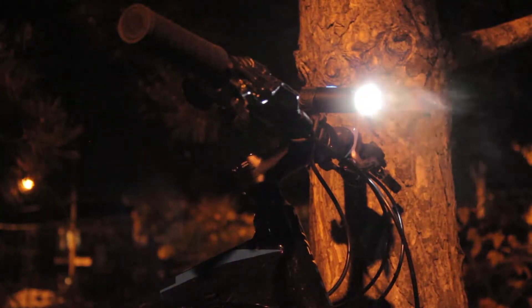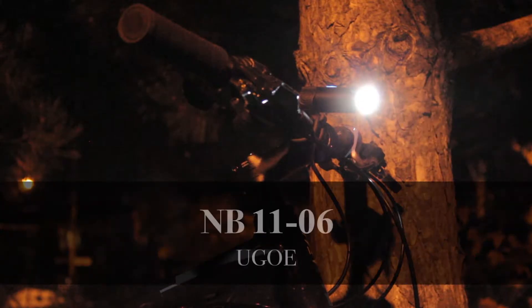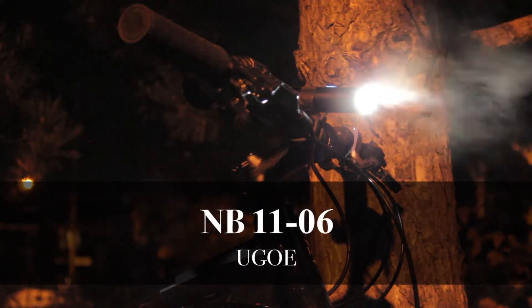Hi guys, this is Outside Authority, and in this video we'll review the NB1106 Bike Light from Yugo.